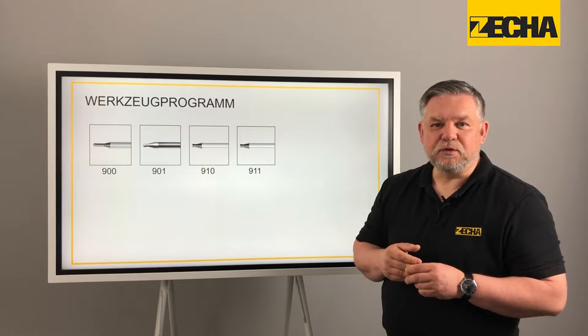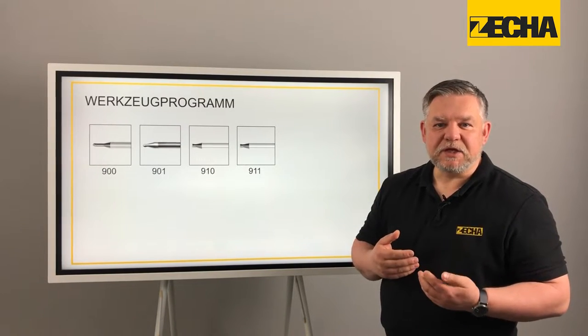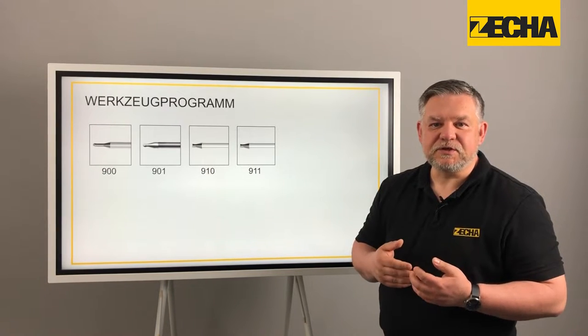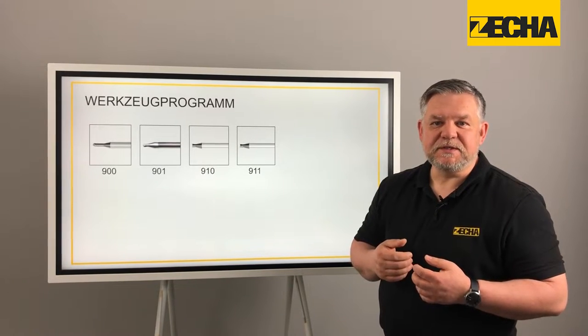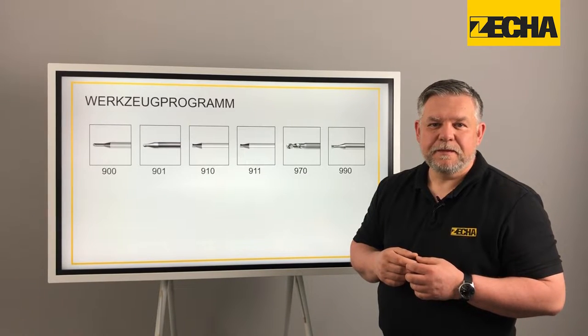The cutting edges of the 900 and 910 series are designed to be very sturdy so that nothing can stand in the way of producing complex and delicate 3D shapes and contours. The 901 and 911 series also have a sophisticated micro geometry that minimizes the cutting pressure.